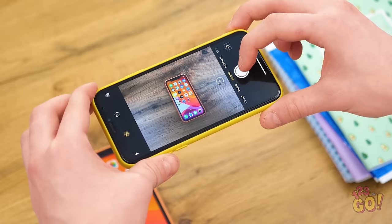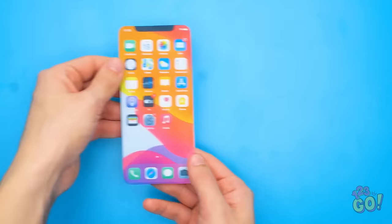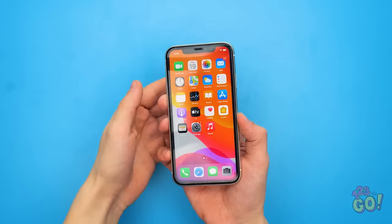Is anyone looking? No? Excellent! I got a picture of the phone! Get out of here, old case! I printed off the picture I took. Now to cut it out. Next step is glue — I want to cover the whole back of the picture. Now to apply it before the glue dries. I need to line it up perfectly. It worked! Now it looks like both sides of the front of the phone.